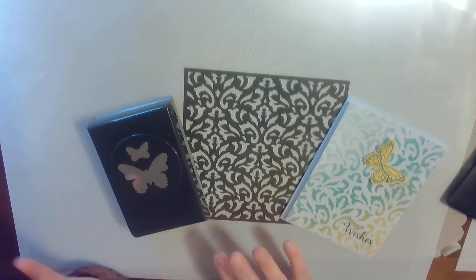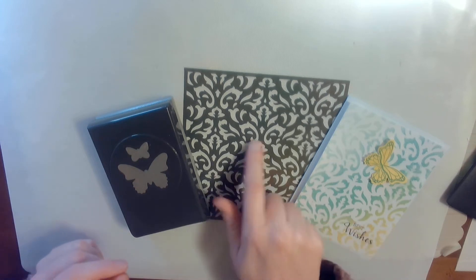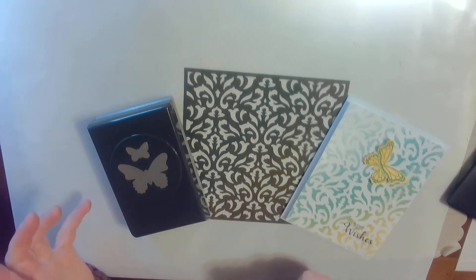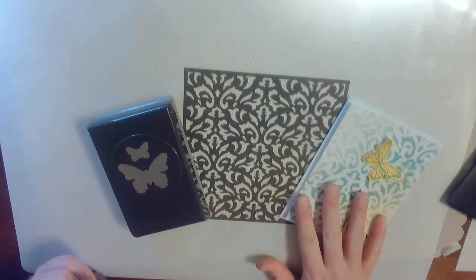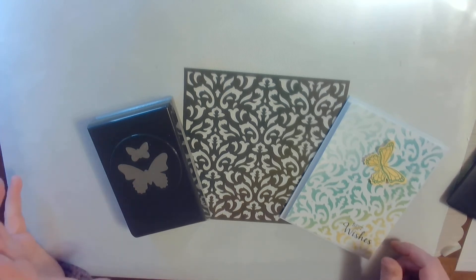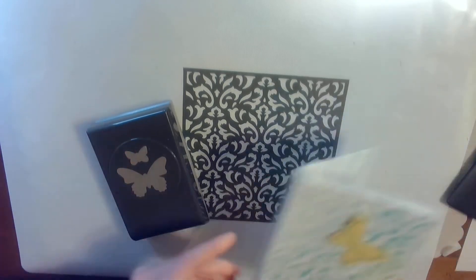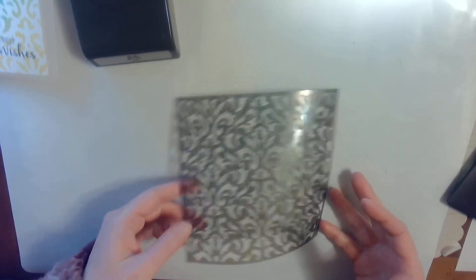So tonight I have brought you this technique of using these masks made by Stamping Up. They are $6 and they're so, so easy. This was such a quick and easy card to make and design. So the first thing we start off with is these masks, but before I do that, let me show you the pack of masks that you get from Stamping Up.